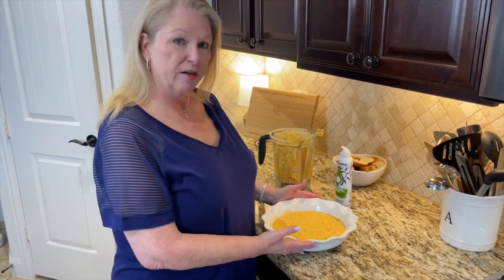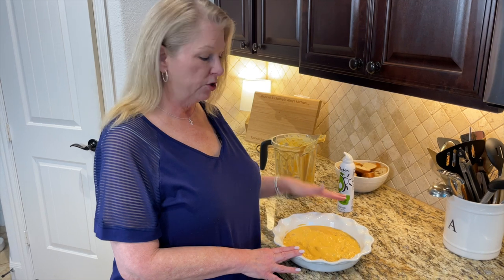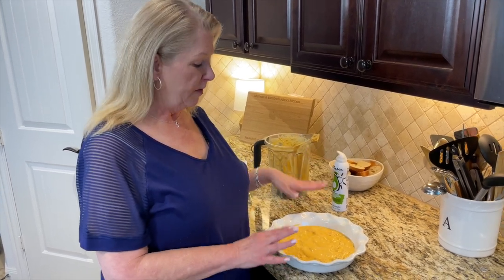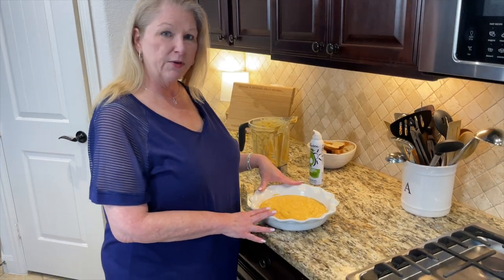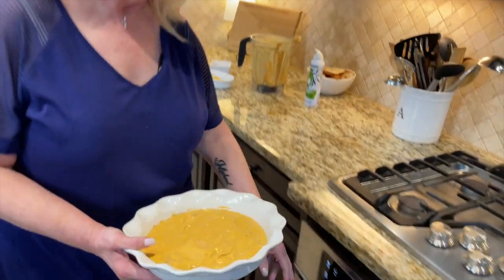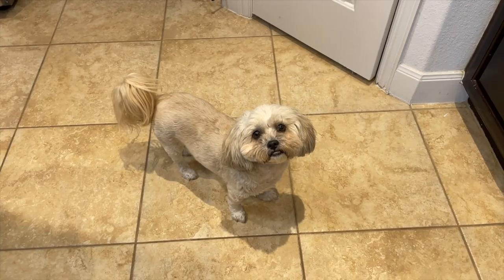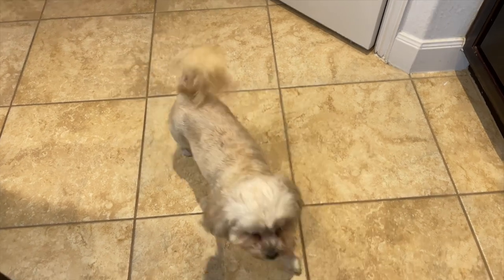We're going to put this in a preheated 385-degree oven for about 20 to 30 minutes. We'll check it around 20 minutes, add the grated cheese on top, then put it back in. After that we'll add a drizzle of ranch and some green onions for garnish — though you can leave those out if you prefer. If you don't have a pie pan, you can use any oven-safe dish or a cast iron skillet. You can also double or triple this recipe for a big party.